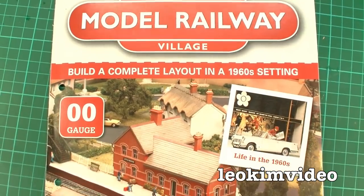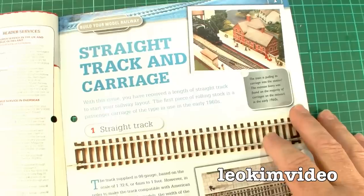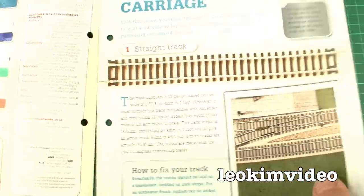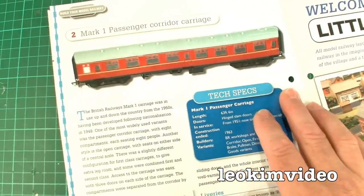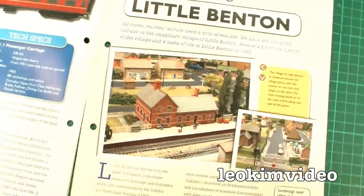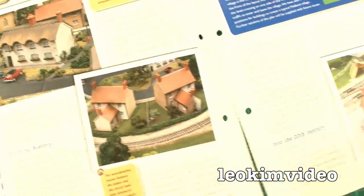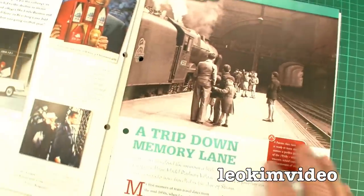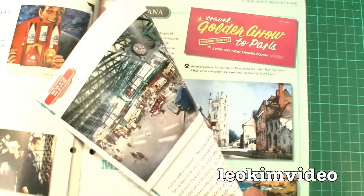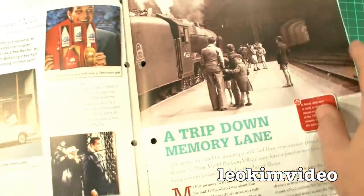The magazine which comes with this collection is fairly impressive. The first half talks about building a model railway, explains some of the aspects to the track and things. It talks about the Mark 1 passenger carriage — obviously this is a British railway. It talks about the whole idea of having a village in amongst your railway, which makes it so much more lifelike and believable. Some fantastic pictures here, a synopsis of the layout. The back part of the magazine talks about the fantastic steam era and rail history — a great little insight into the rise of steam and the demise of steam.